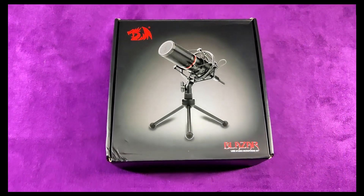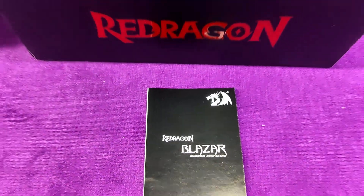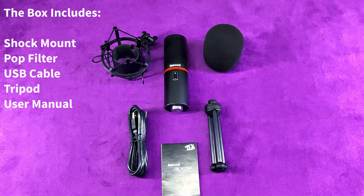Today we're reviewing the Redragon GM300 — we're going to unbox it, go through the specs, and compare it to the Audio-Technica AT2020. With the unboxing done, pretty much everything you get with the Redragon GM300 is the microphone, shock mount, tripod stand, USB cable, and pop filter.